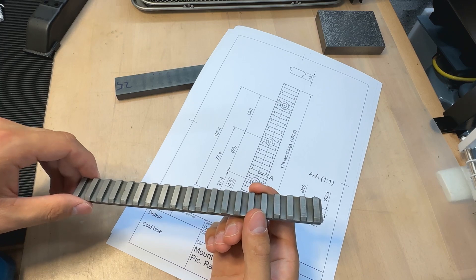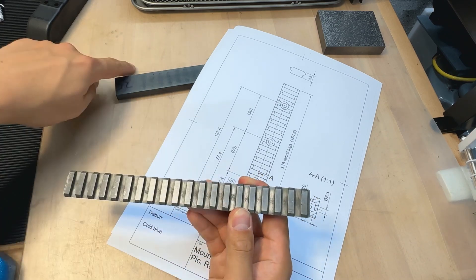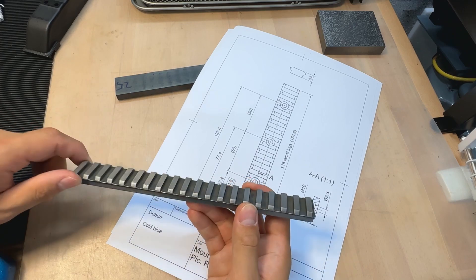So let's get right to work. I think the first step would be to cut these two blanks to length in preparation for machining.